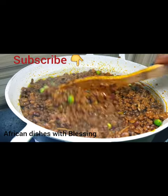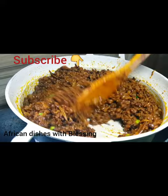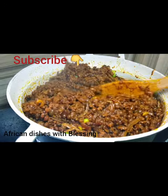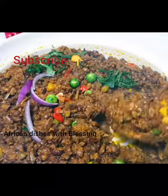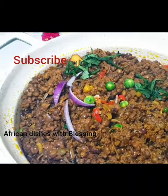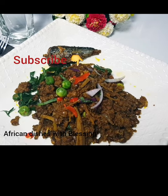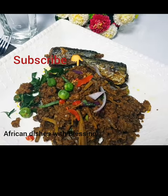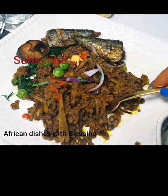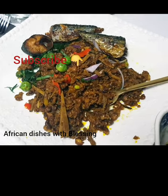Now it's time to add the garden egg seeds. I love those tiny garden egg seeds in my achicha — they're a little bit bitter, but I love them with achicha or abacha. I garnished with garden egg leaf, fresh pepper, and onions. Our achicha is ready! It goes down with fresh fish. If you don't understand certain things, please drop a comment, and don't forget to subscribe to our channel.